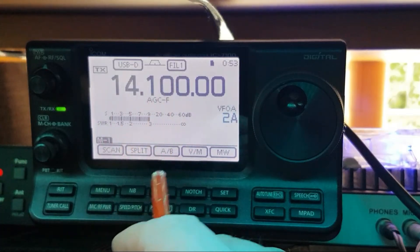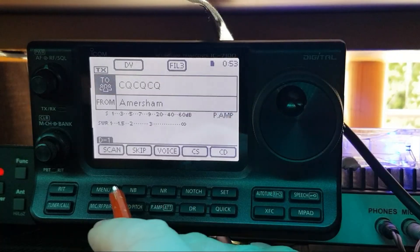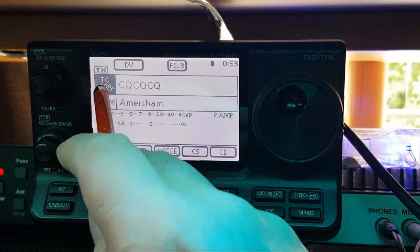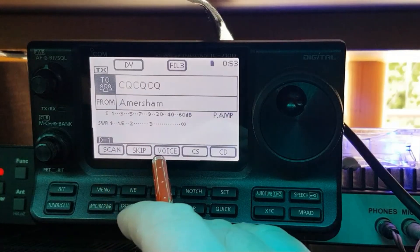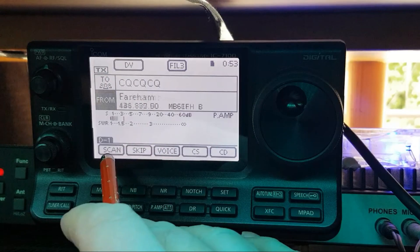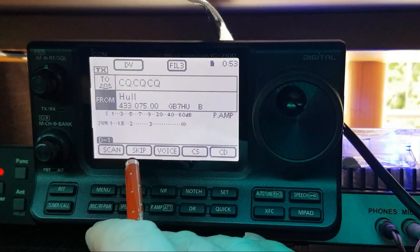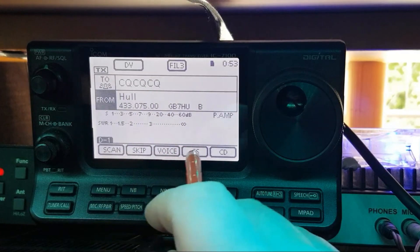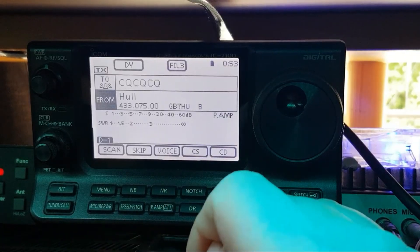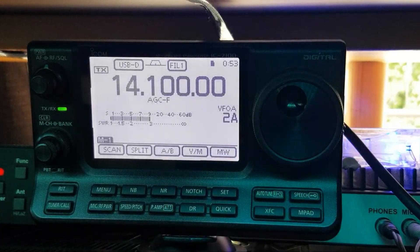Everything can be changed on this little screen. Going into DV mode — that's calling, secure, scan — so you can scan your local repeaters and it'll stop when someone is on. You've got skip, voice, CS, and CD options. Everything is multifunctional.